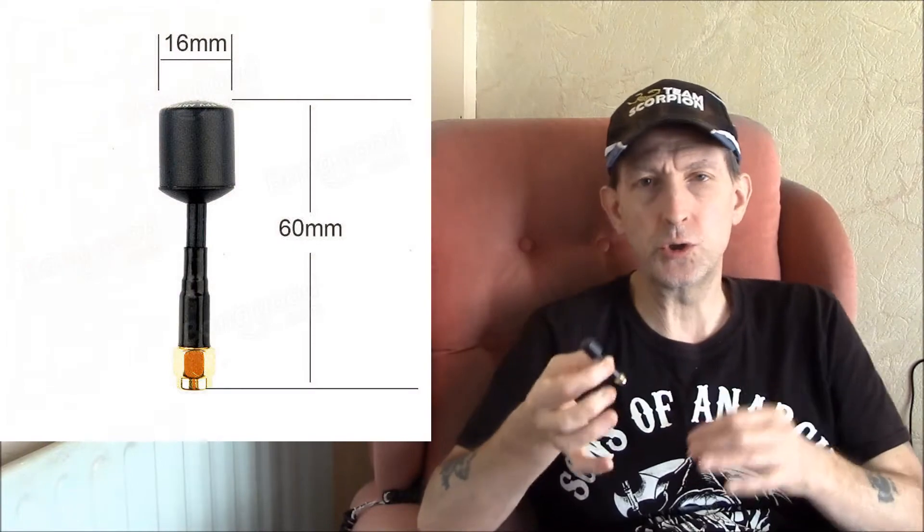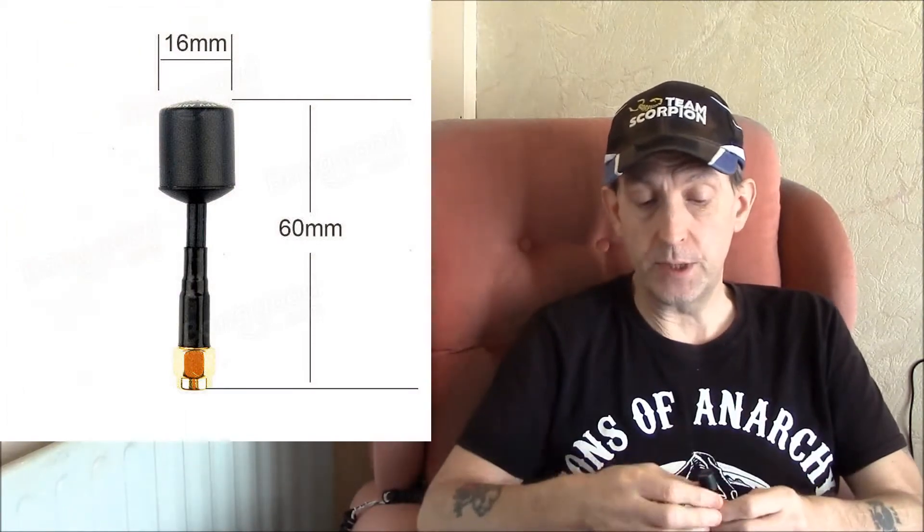Here are the antennas — they're only little stubby ones, about 50 or 60mm. I'm not going to do a close-up on the table; I'll put some pictures up while I'm talking so you can get a closer look at them. As you can see they're just a little stubby antenna. I got mine with the SMA connector on the end — SMA male. What I'm going to do is take them to the field and do a little test, because apparently you can mix and match them. For instance, if you've got a pagoda antenna on your quad you can have these on your goggles, or vice versa — they work both ways. Or if you're using a cloverleaf on your quad you can have these on your goggles.